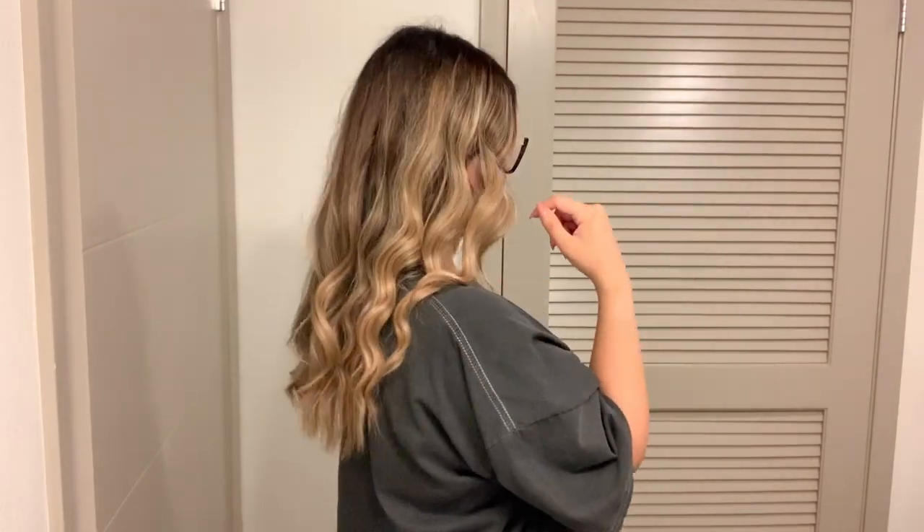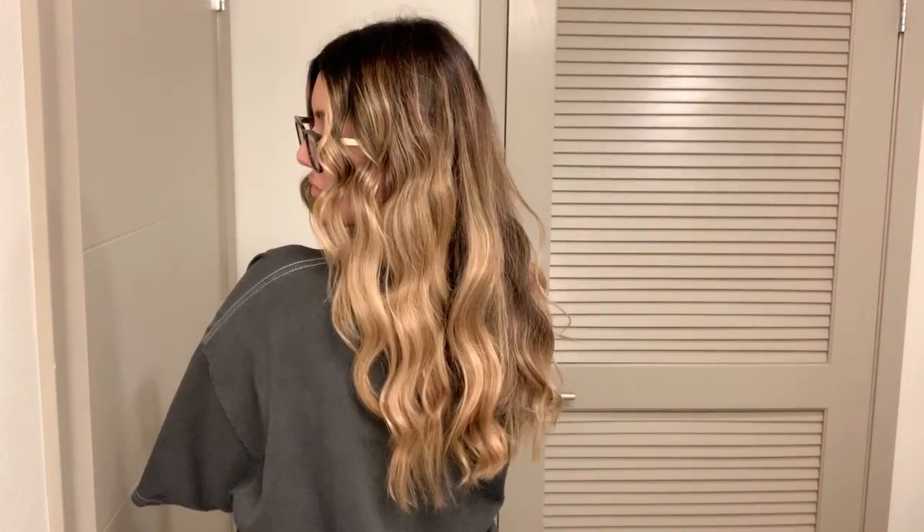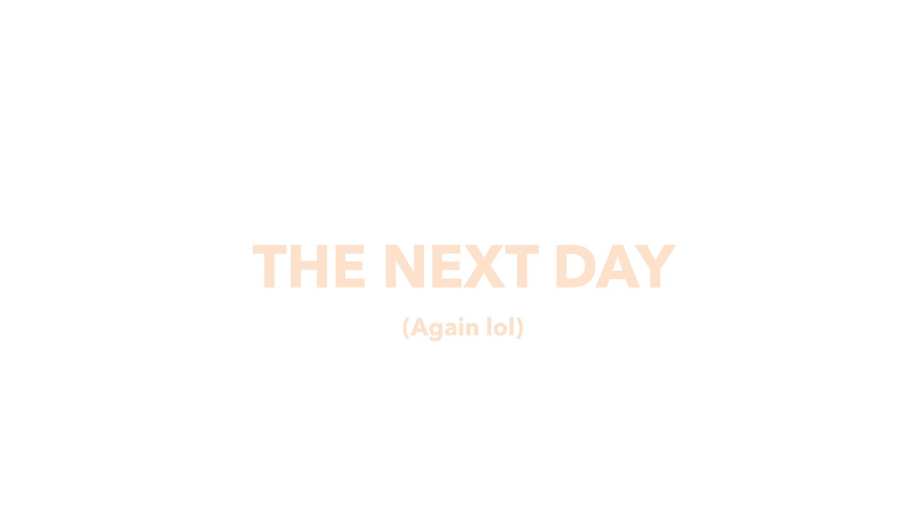So this is what it looks like right away. I'm going to come back tomorrow and show you what it looks like after the waves and curls have dropped a little bit. Okay, so it's obviously the next day — you guys can see my hair has definitely fallen quite a bit. The tight curls, especially at the bottom and inner part, have really blended in with the rest of the hair.